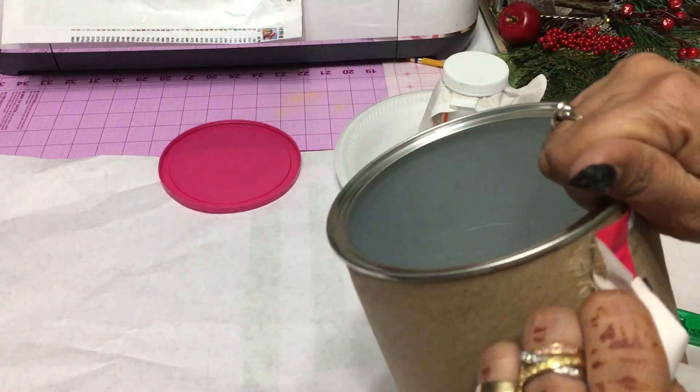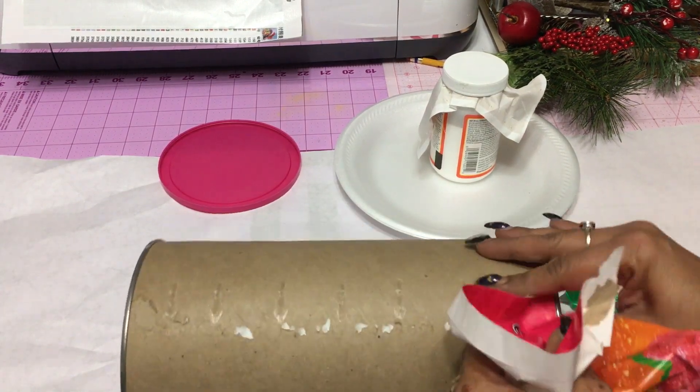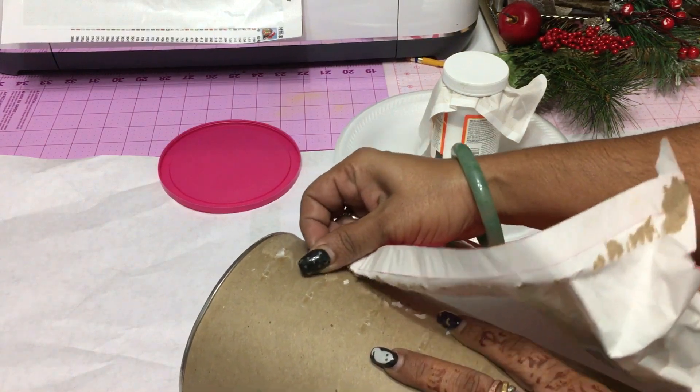For this particular upcycle DIY, we're going to make some Christmas decor that can either be decor for yourself or you can make it as a gift for someone else.